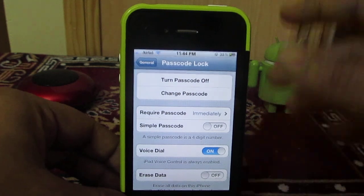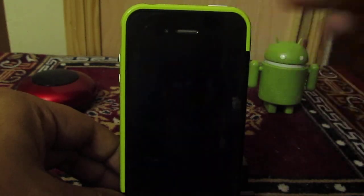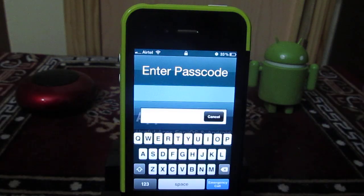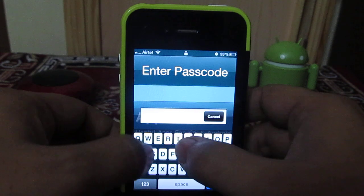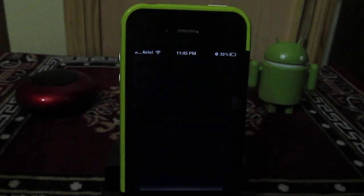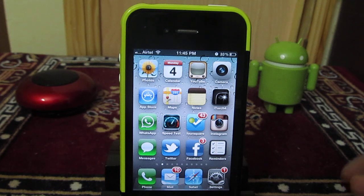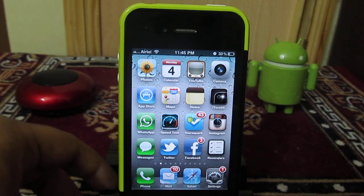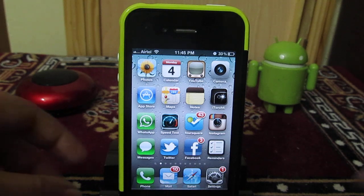That's it. After this, when you lock your iPhone and want to unlock it, you now have to enter the alphanumeric password you have set. This is how you make your iPhone more secure by setting an alphanumeric password. Thank you for watching.